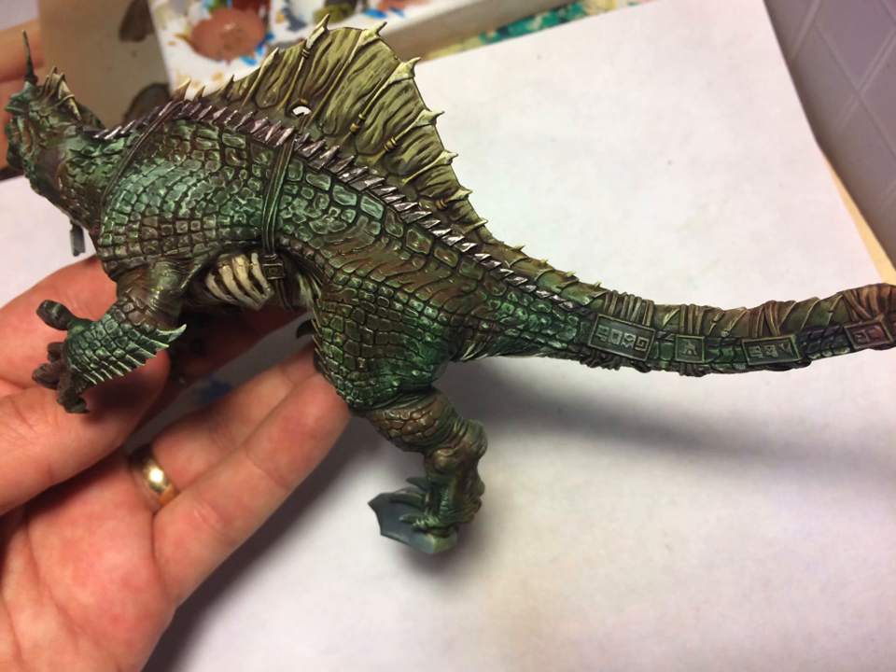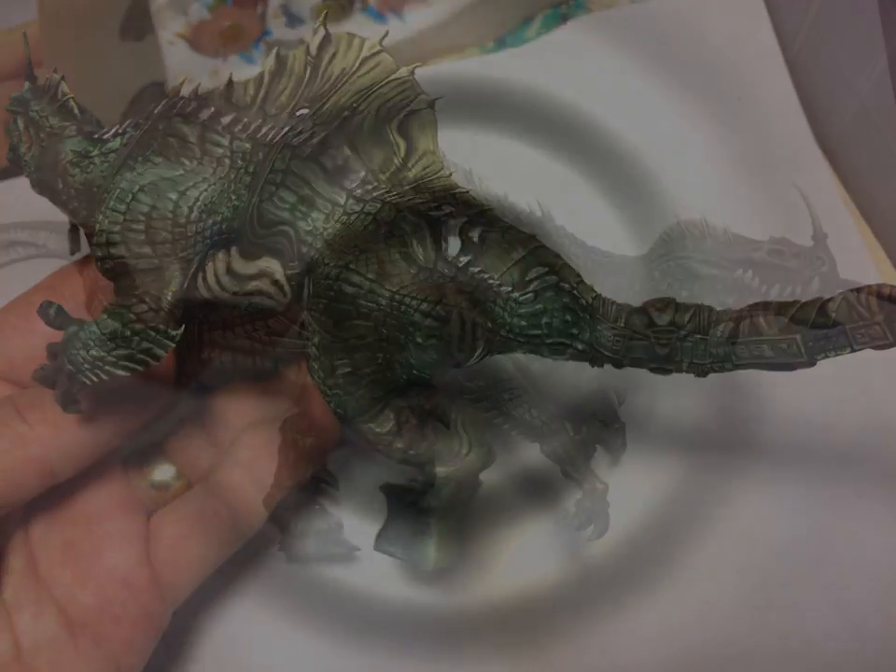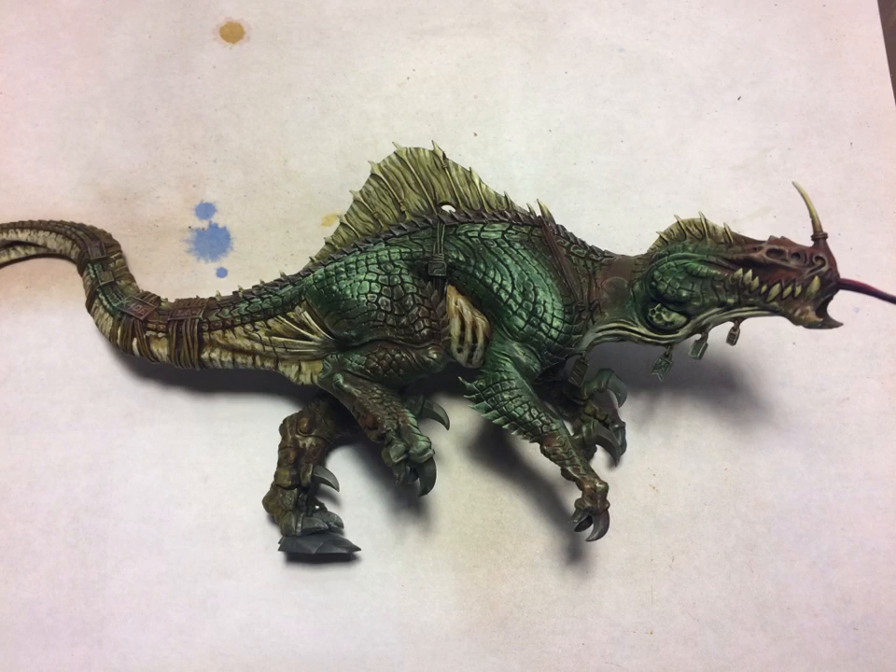I'm unhappy with how I did the light color underbelly. Look at where the ribs are — it just looks very heavy-handed. That's how I feel like I used to paint, and I'm getting away from it, but I still kind of did the underbelly like that. At the back half underbelly I like how that looks, but the front half I'm not thrilled.